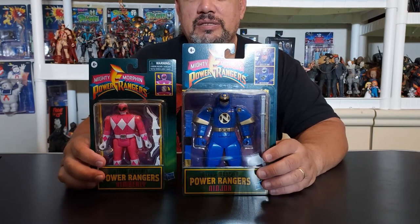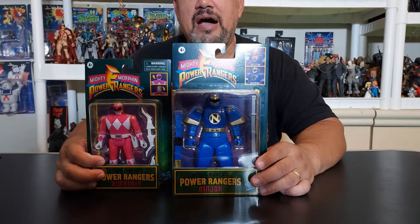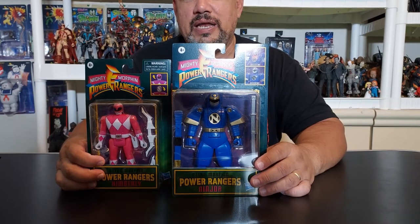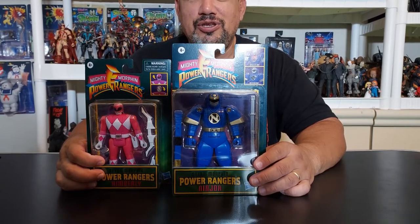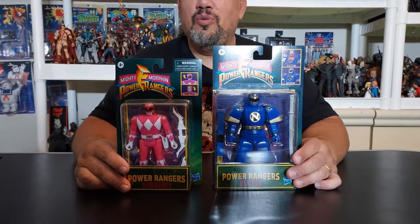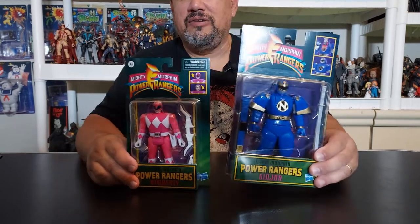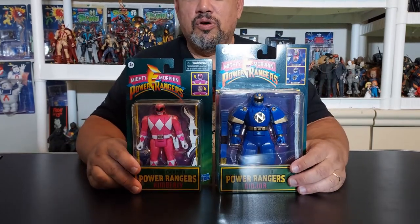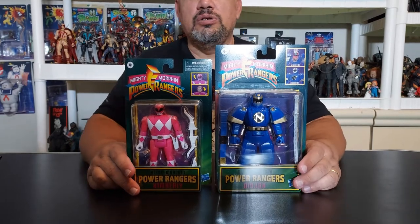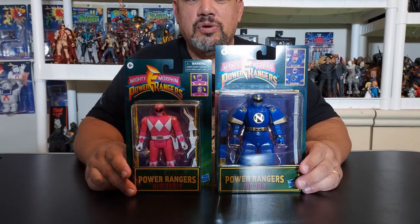But this beauty came from Walmart today — this is Ninjor, and he had a beautiful price tag of $12.93. My wife sent me a text with a picture of it and she goes, 'They have this and they have one. Do you want it?' And I said, 'You know I want it.' Plus, all my people out here at Moe's Toy Room want to see this dude because this dude does a lot more different stuff than the original Retro Morphin Power Rangers do. So we're going to take them out of the package and be right back to review them.